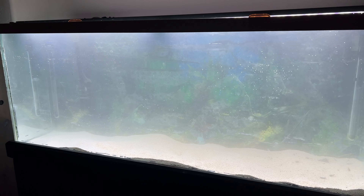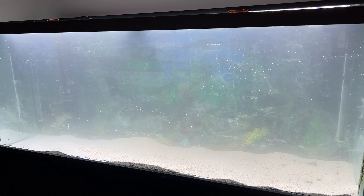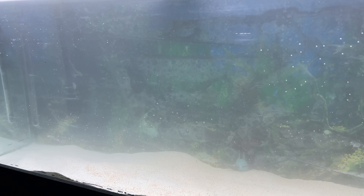This is about two hours after I added the API AccuClear and it's already looking shockingly clear. Sure, I'll have to clean the filters after this, but that's a lot quicker than cleaning the sand before I use it — saving me a lot of time. As Khan said in Star Trek 2, 'time is a luxury you do not have, Admiral.' And now you're looking at the tank about another two hours later — nice.